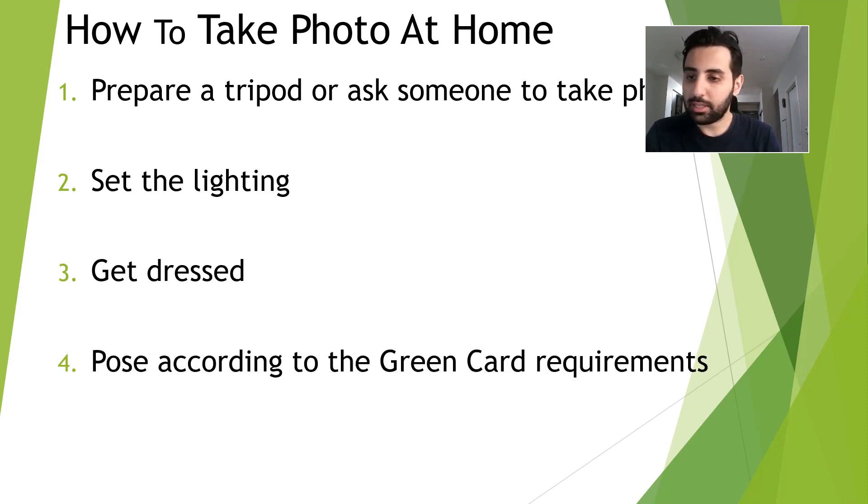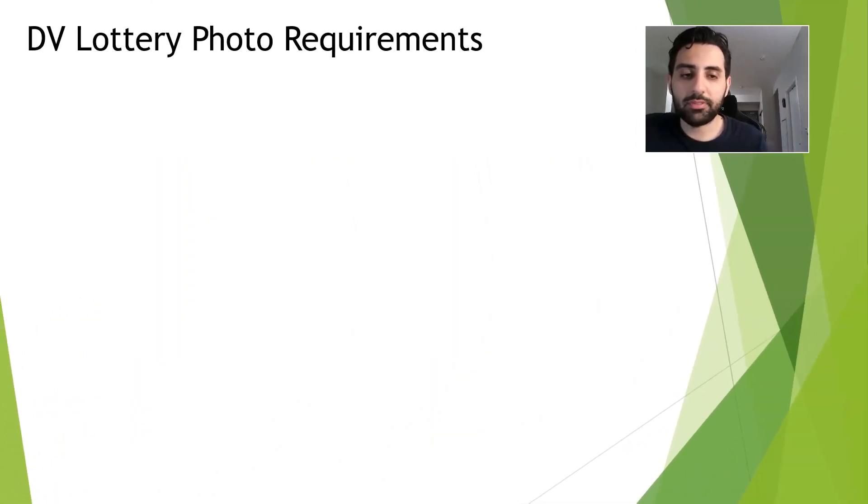The next tip is to pose according to the Green Card requirements. In the next slide I'm going to explain what the DV lottery photo requirements are that you need to meet. Just make sure that you actually satisfy all of the requirements for your DV lottery application. Here I'm going to quickly review all of the key parameters and requirements you should know before submitting your DV lottery application.